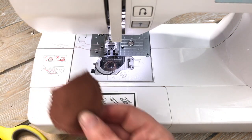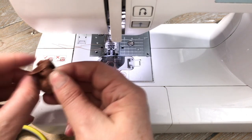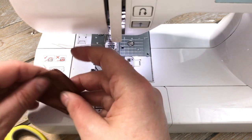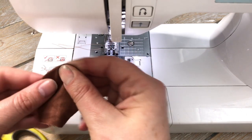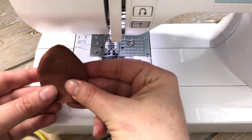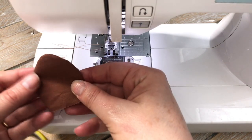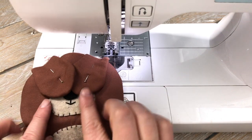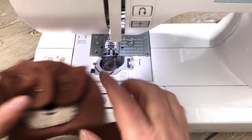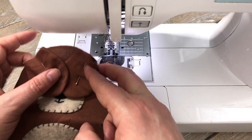Pop the ear right side out. Once you've done this, repeat that on the second ear so you'll have two ears exactly the same. Then take those two ears and pin them to the front of the bear's face — we're going to secure the ears in place first.